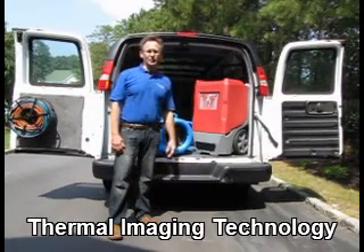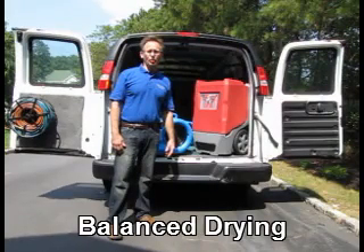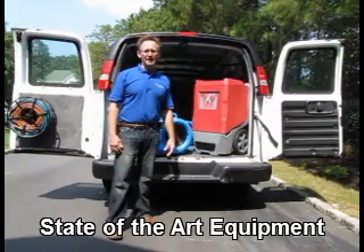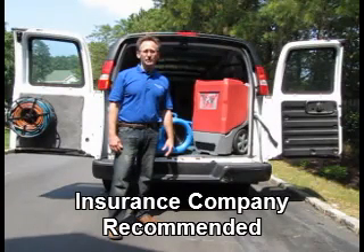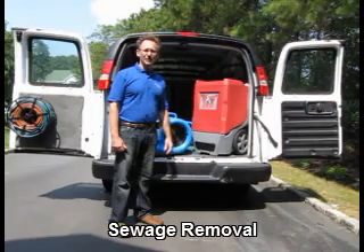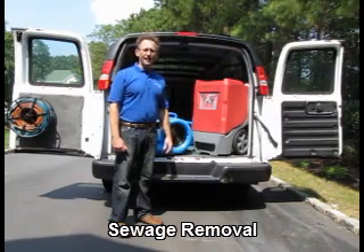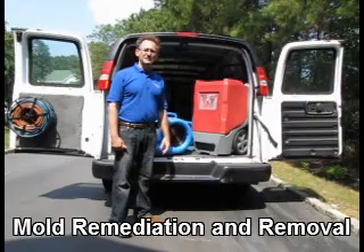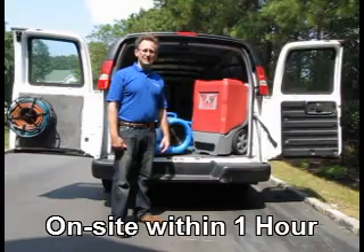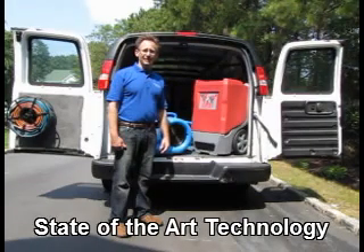The third principle is dehumidification, or balanced drying. The dehumidifier is used to absorb the moisture from the air. This is a dehumidifier that we would use on a typical job. This dehumidifier is capable of extracting over 10 gallons of moisture in a day. We would use as many dehumidifiers as necessary on a job.